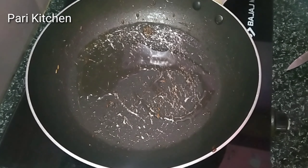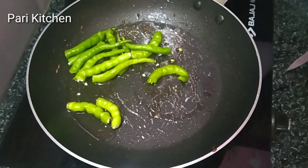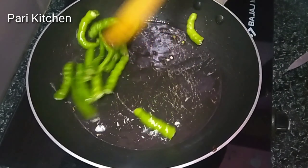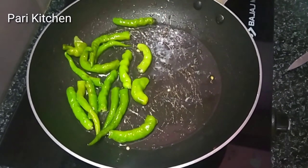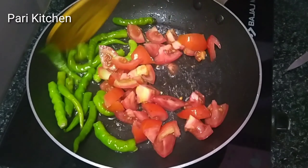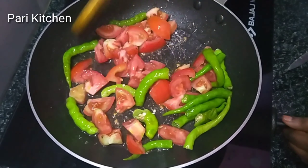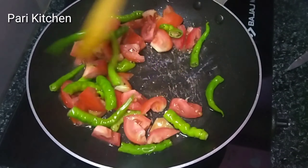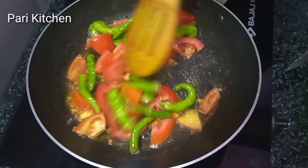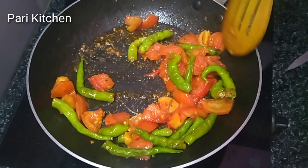To the same pan, add one tablespoon of oil. Once the oil is heated, add green chilli — I have taken six to seven. Then stir it. Add one to one and a half tomato. After stirring it, cook on a medium flame for about two to three minutes.